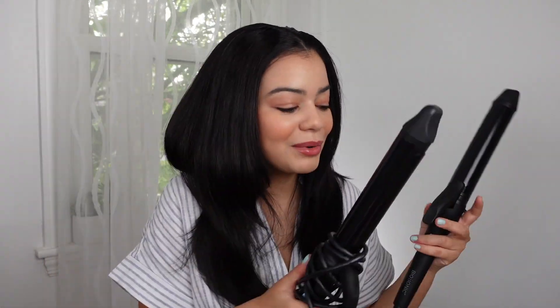I will do kind of a side by side at the end — I'll do one curl with the 1.25 and then show you guys what the one and a half looks like right next to it, so you can see what type of curls you get with each iron. So let's get right into it.